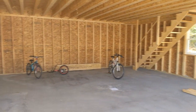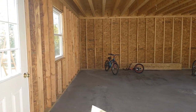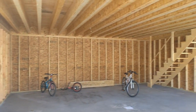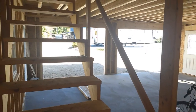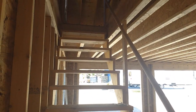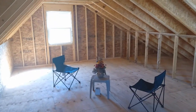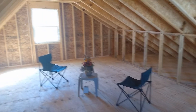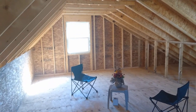Here's the interior. You can see the stairs and the upstairs. You get about 14 feet wide by the full depth — about 24 feet for storage. The ceiling is about seven and a half feet.